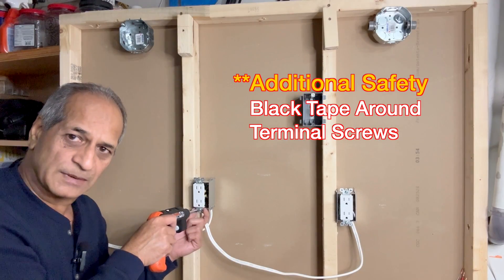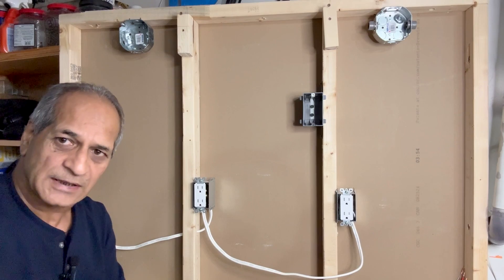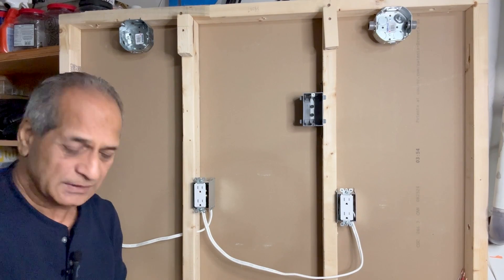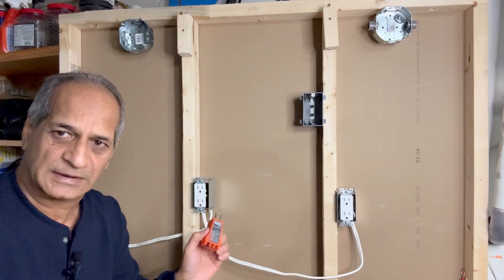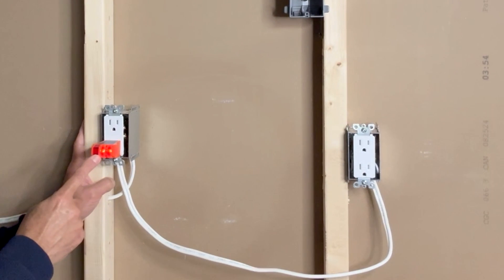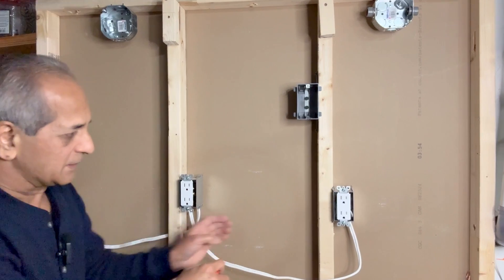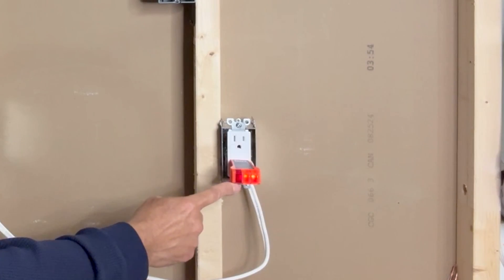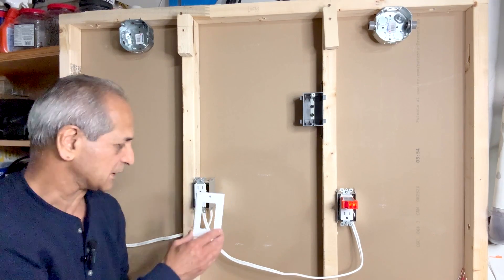Some electricians use black tape around the screws so that there is no short circuit. The connections are done — now it is time to test both outlets. I just turned on the power and I will use my Klein Tools receptacle tester to make sure that both outlets are working. The two orange lights indicate that the wiring is correct and the outlet is working. The upper one is also working. Let's test the new one — the two orange lights indicate that the connections are correct. This one is also working. The next thing would be to install cover plates on these receptacles.